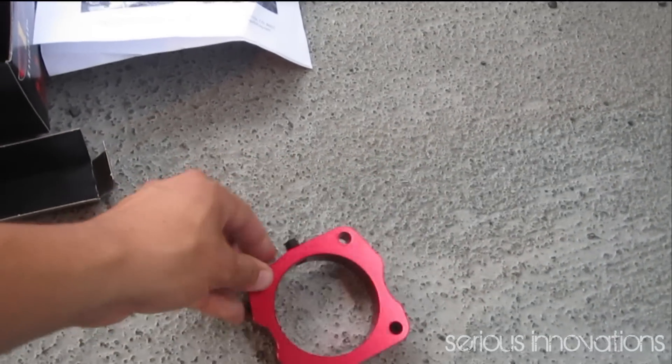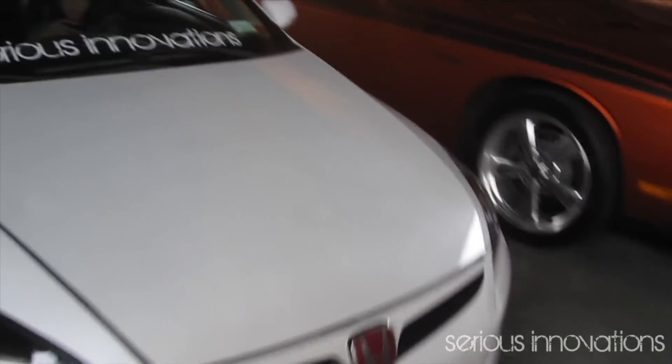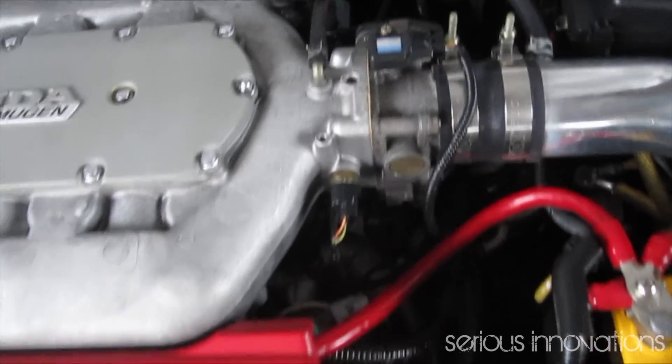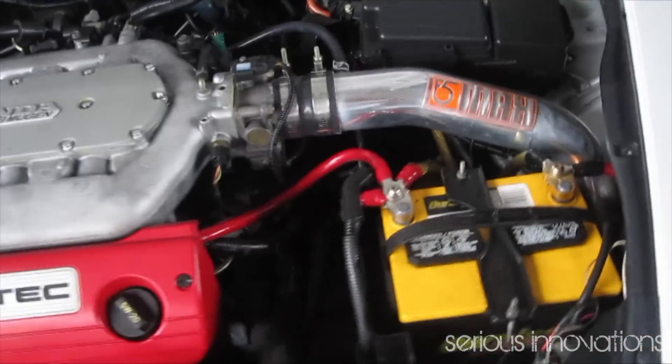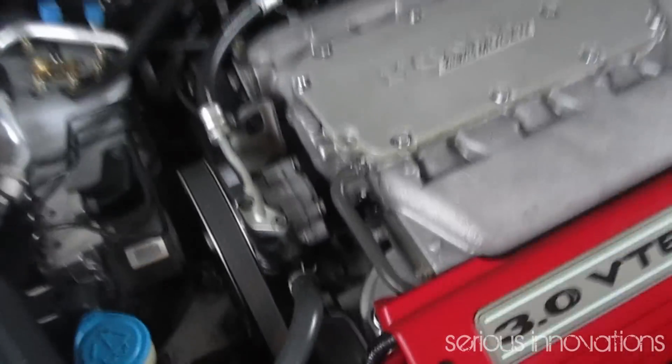The throttle body spacer — no instructions but it should be straightforward. It's a P2R throttle body spacer, supposed to give maybe better gas mileage, maybe one or two horsepower. I'm not sure but whatever, let's do it. Opening the engine bay now — the spacer goes right in between here, right there at the engine. We got the brackets that go around this area up top.